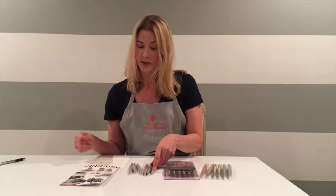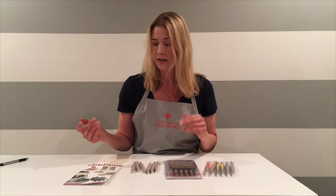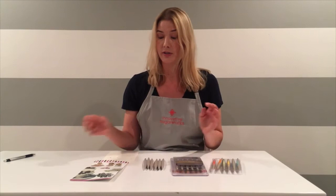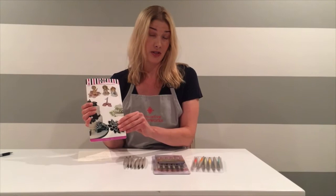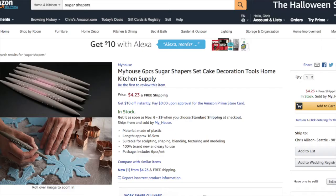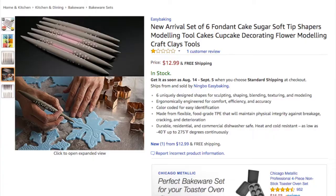I'd also like to talk about the packaging. Our packaging is very distinct and consistent — it will say Innovative Sugar Works. The packaging we're finding with these fake shapers can be anything from a poly bag with no labeling, instructions, or the set we purchased came with this insert card. This card has text verbatim stolen from our website and from our packaging. Also, if you see any images of our shapers on another person's website or a retailer that is selling the fake shapers, they've stolen those images — just because they have an image you may have seen on our website doesn't mean that is our product.